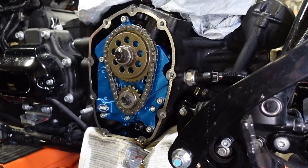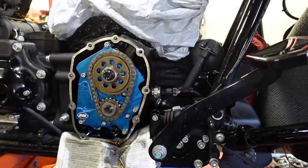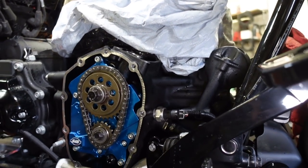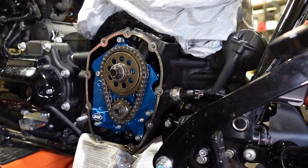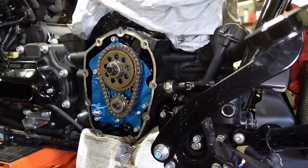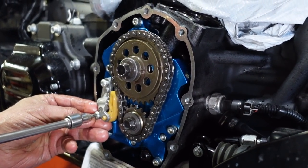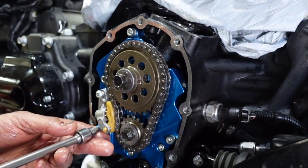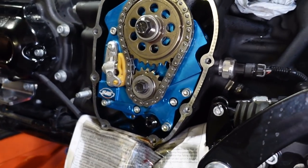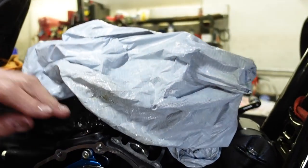The cam cover is ready to go on. The cam chest, the lifters going in, the tapper cuffs. The stock tensioners — no problems with them at all. Now it's ready for the cover. Lifters, tapper cuffs, and we can go to the next step.